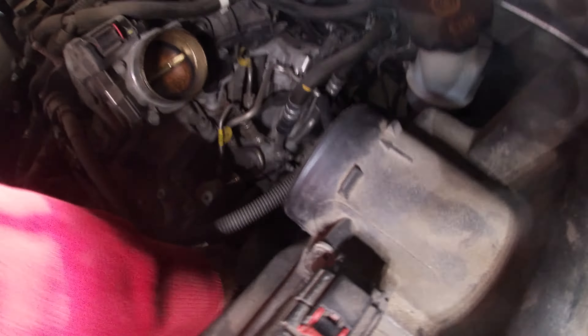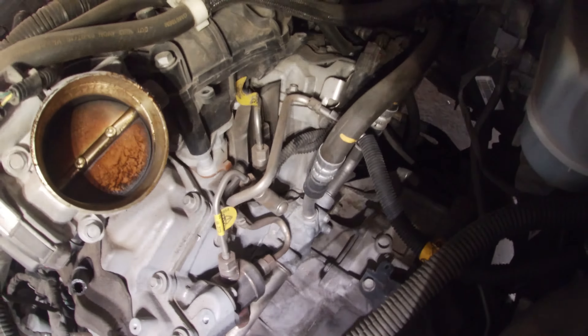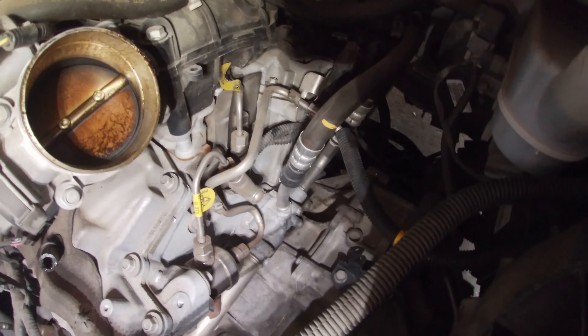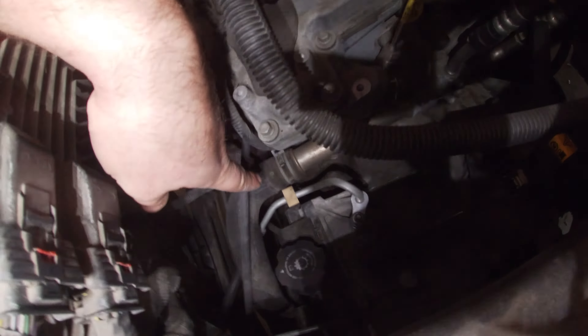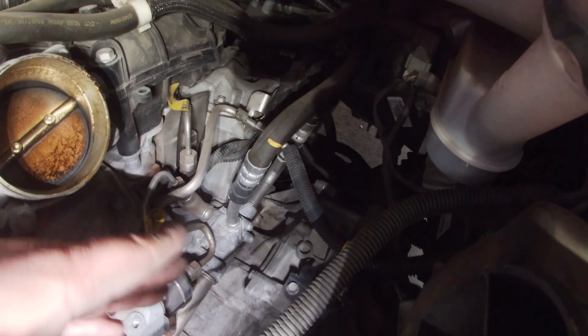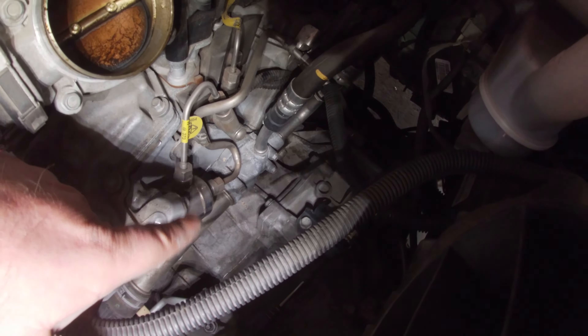We've exposed the thermostat housing — it's down yonder. Looks like it's held on with three 10mm bolts: here, here, and here. There are quite a few hoses coming off of this thing with quick connects on them, but they are rubber. I think what I'm going to do is pop this hose off on the front side, unbolt the thermostat, and try to wiggle it out with those hoses still attached — just pull it back and slip out the old thermostat and slip in the new one with the new gasket.